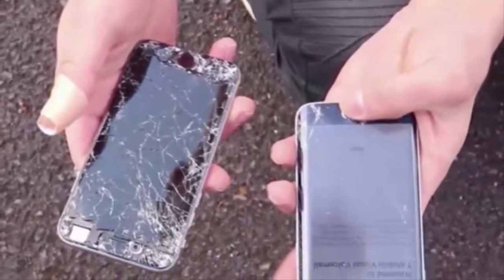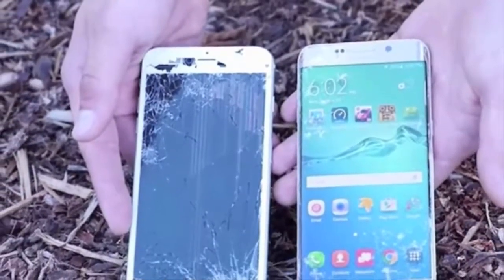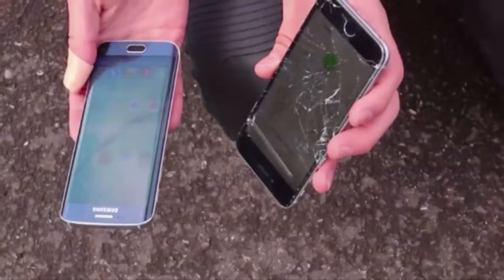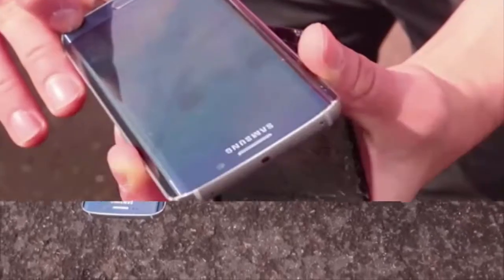However, the Apple iPhone 6 wasn't so lucky on the front-facing drop test — the display of the phone got totally shattered, while the one on the Galaxy S6 Edge suffered only from a small scratch.